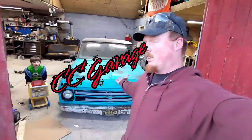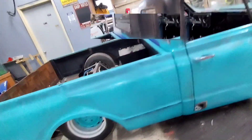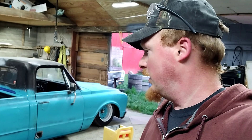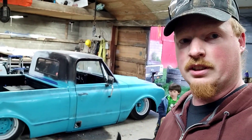I'm Steve, and this is CC Garage. What's up, YouTube? This is a continuation from the progress we made from the pancake and what needs to be done afterwards, so that way your truck can lay this low. Let's get into it.